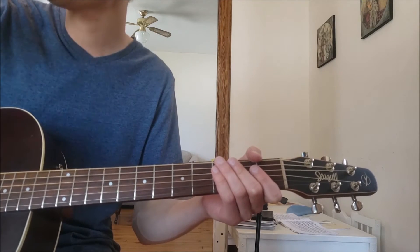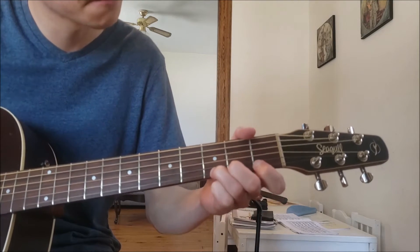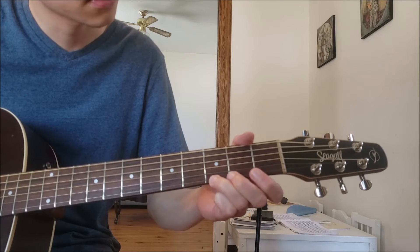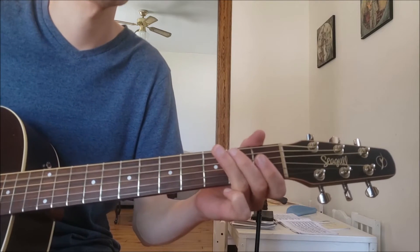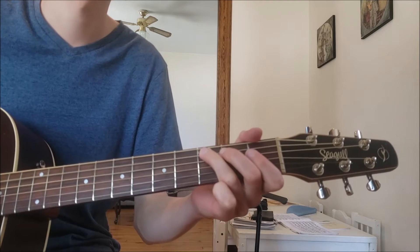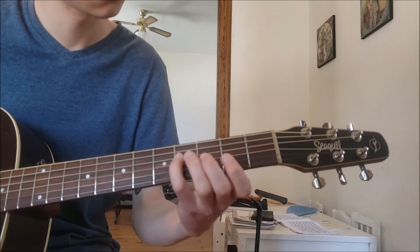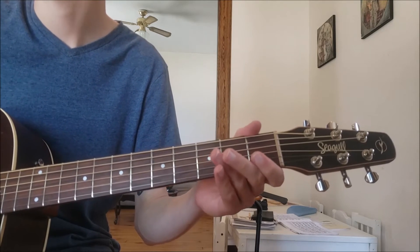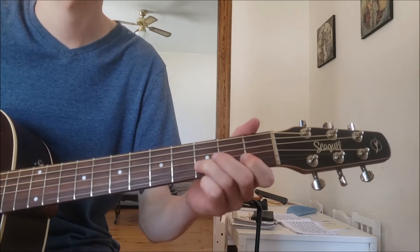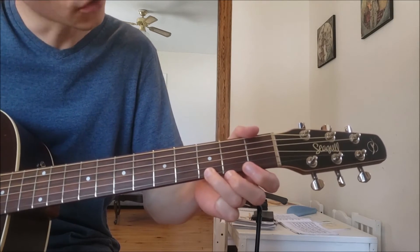We're going to play all the way from this bottom note G all the way up to this top note G. And it sounds like this.